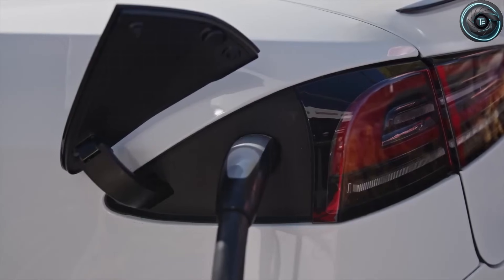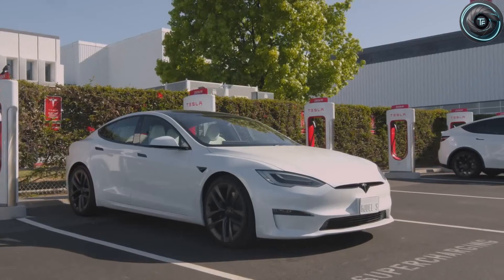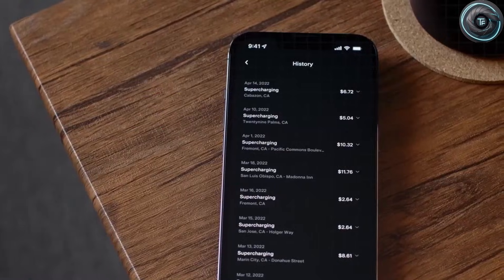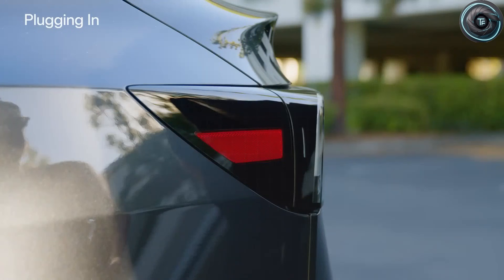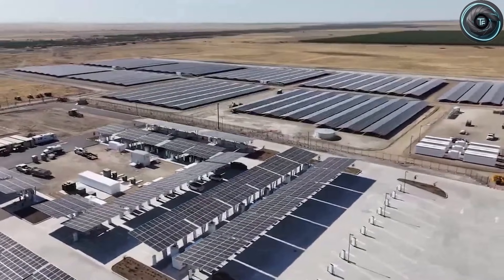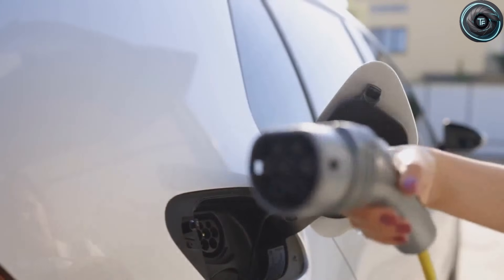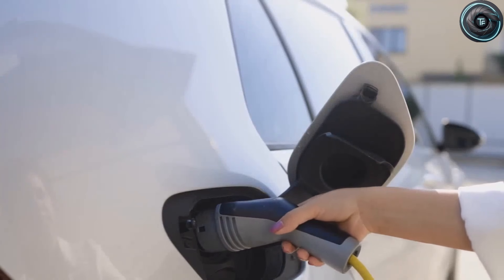But here's what you need to watch closely: warranty. Because when a company introduces new tech, the warranty is where the truth hides. If the battery chemistry is truly long-life, Tesla will still likely protect itself with a standard warranty window. That means you, the buyer, are protected for a set number of years and miles — and after that, you carry the risk. If you're buying this car for five to seven years, you're probably fine. But if you're buying it as the last car you'll ever own, you need to understand you're leaning on chemistry that still needs time to prove itself in the real world.